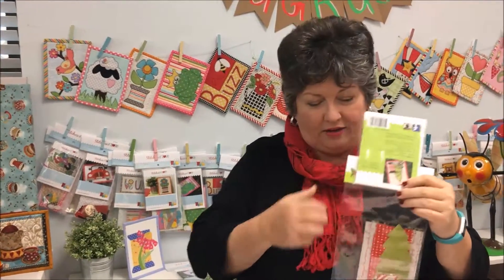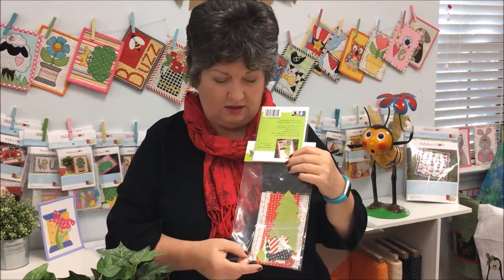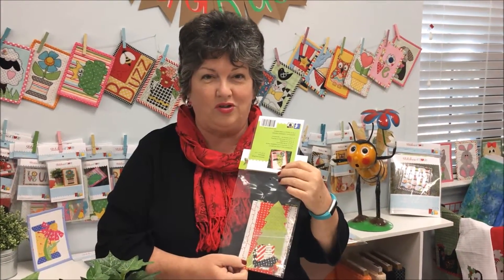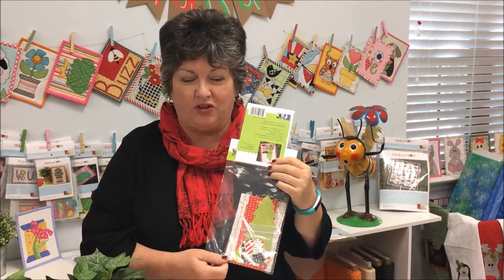In the kit you'll get the background, the backing, the binding, the buttons if there are buttons, and all the applique pieces pre-cut and pre-fused on heat and bond light. So it's really a quick easy project for you to do.